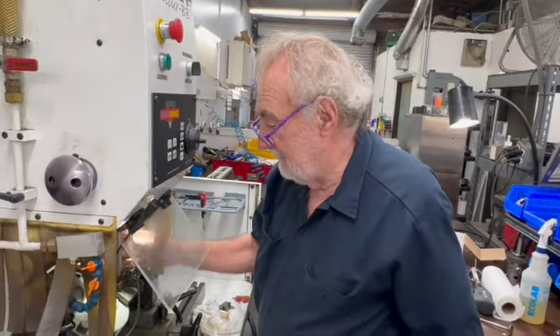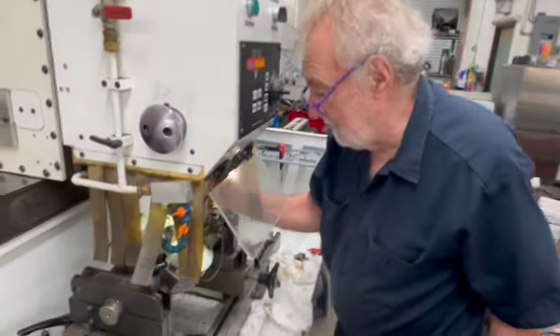We're getting ready to do a CNC valve job on a Moto Guzzi head here. I've got it all set up and we're going to do it right now.